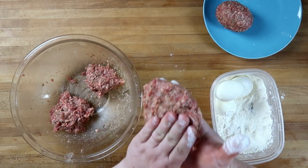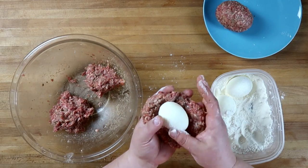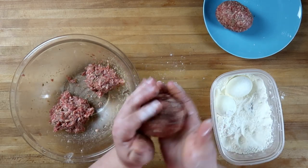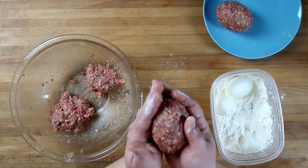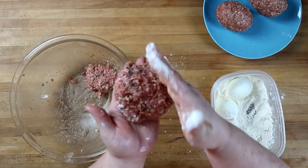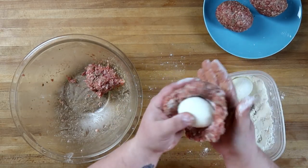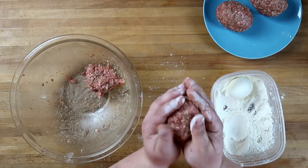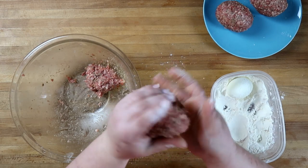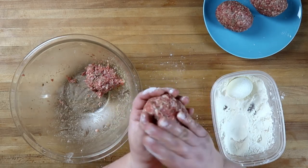Repeat the process. A little bit of flour on your hands keeps the sausage from sticking too badly. Make sure you get that seam closed tightly with no air pockets inside your sausage between the egg and the sausage.